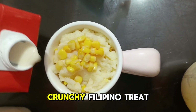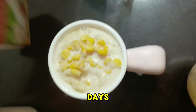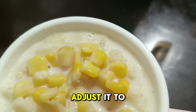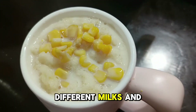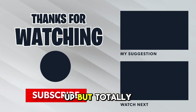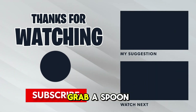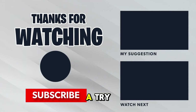And there you have it — a refreshing, creamy, and slightly crunchy Filipino treat that's perfect for cooling down on those sweltering days. The great thing about Mais con Yelo is you can adjust it to your tastes: maybe add a squeeze of lime juice or swap out different milks and sweeteners. However you make it, I guarantee this will become your new go-to summer dessert. Simple to whip up but totally satisfying — grab a spoon and celebrate the warm weather with this icy corny delight. Let me know if you give it a try!